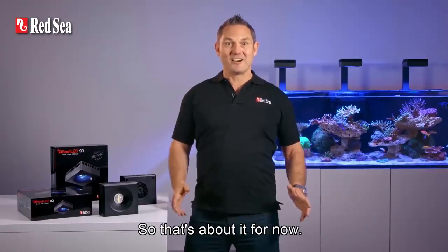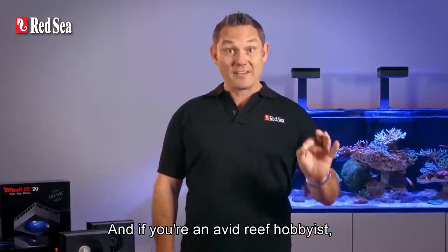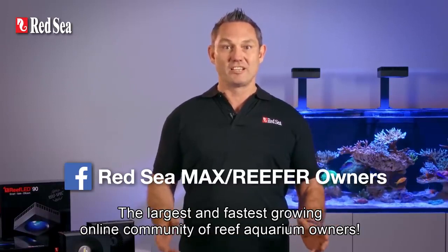So that's about it for now. All of the technical specs and more information is available on our website. And if you're an avid reef hobbyist, join the Red Sea Owners Group, the largest and fastest growing online community of reef aquarium owners. Thanks for watching!